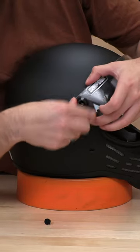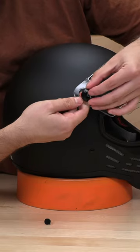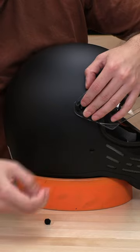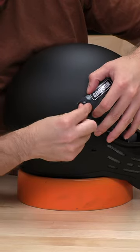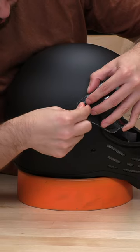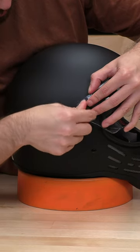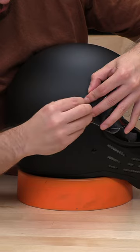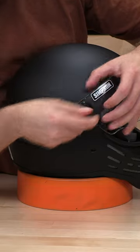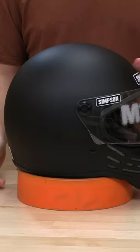This pivot point actually also comes out if you ever need to replace those. But to get it back on, you just kind of line it up, and let's get this guy back in here. There it goes — and that's it, thanks guys.